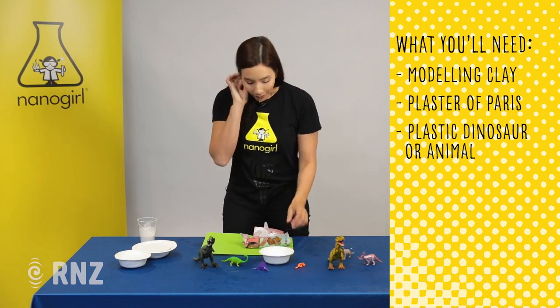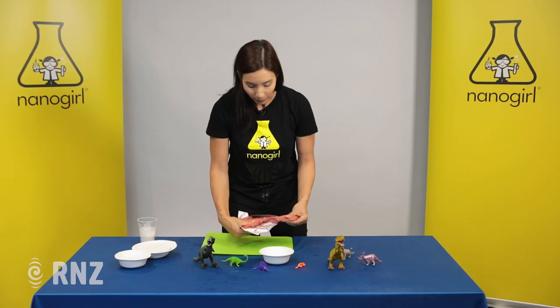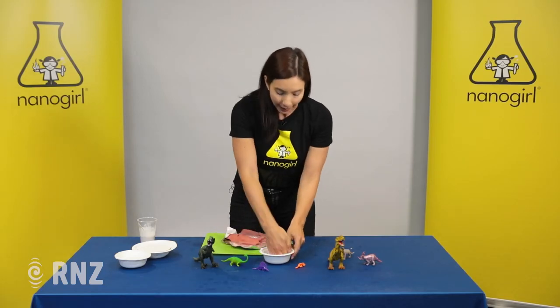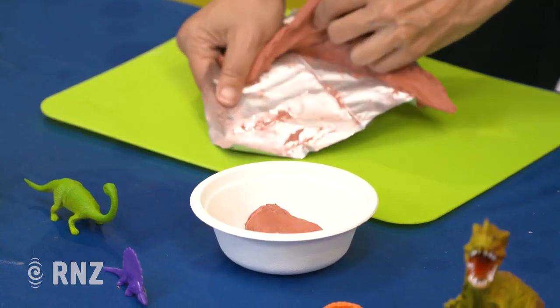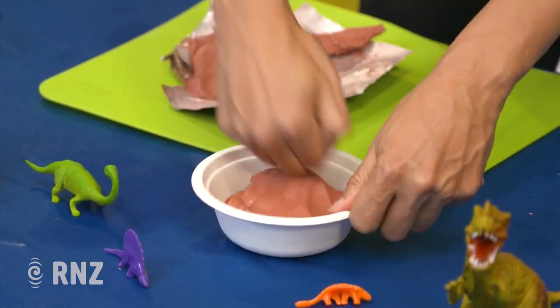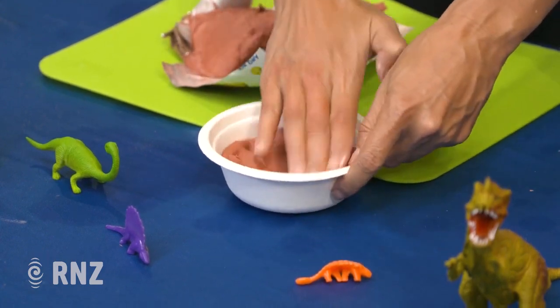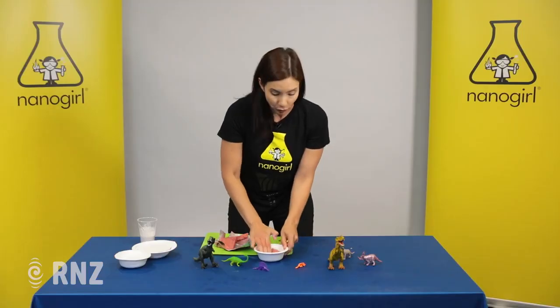We're gonna start with a little bowl and some modeling clay. You're gonna put the clay into the bowl and flatten it out — probably take half a packet. Flatten it out so that it's nice and flat on the top, because what you want to do is make an impression of a dinosaur, not of your fingerprints.